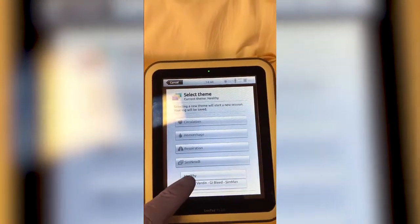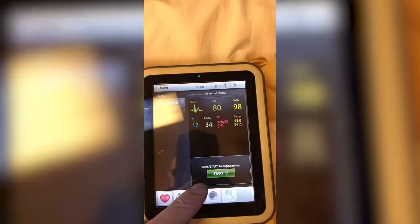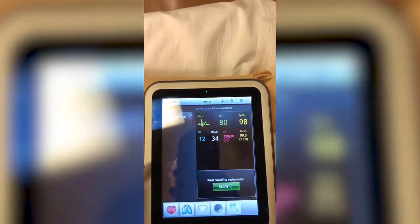Then we want to push 'Healthy Patient', hit 'Next Step', hit 'OK', and now we're in standby mode. At this point, you can start selecting some of your vital signs and changing some of the features on there.